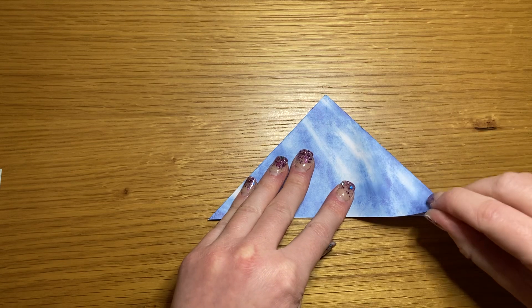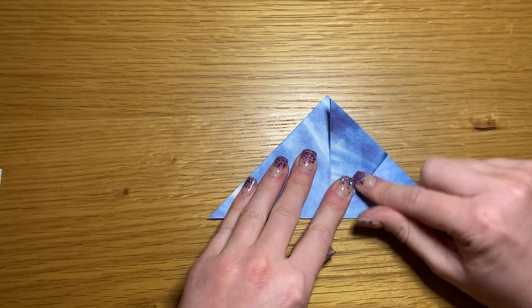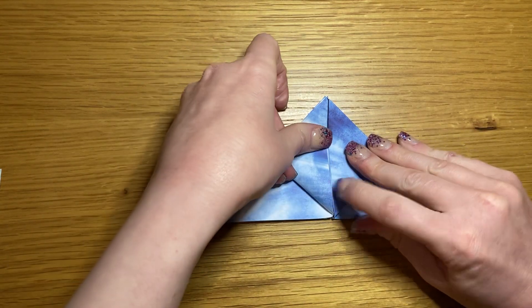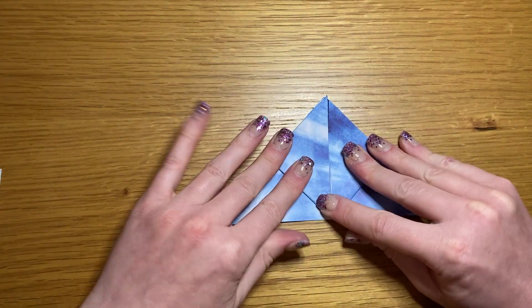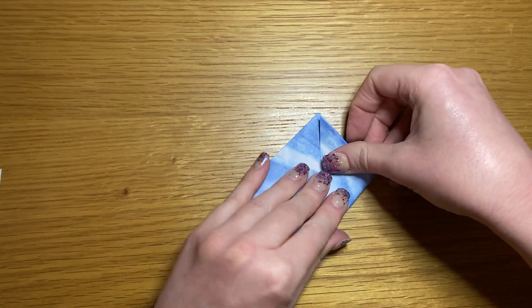Take either of your bottom points and fold it up to meet the top point, then repeat in the opposite direction. Flip it over and do the same on this side.